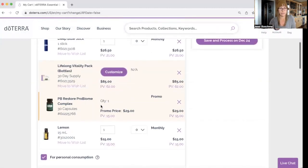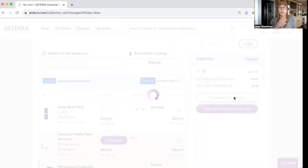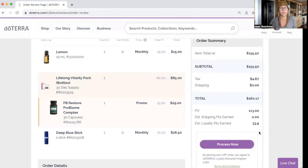I'm looking over what I've got in my cart. I like everything I see. And now this is the key and it's really slick. Rather than clicking on save and process December 24th, what you would do is click on proceed to checkout. Once you've made sure everything was good in your cart, you click proceed to checkout and then just quickly review your order. We've got a subtotal of $155.50, tax $4.67, free shipping because your order was over a hundred, and then your PV of your order and your estimated loyalty points that you earned that you could spend as doTERRA dollars on a future order. So what you do now, just click process now.